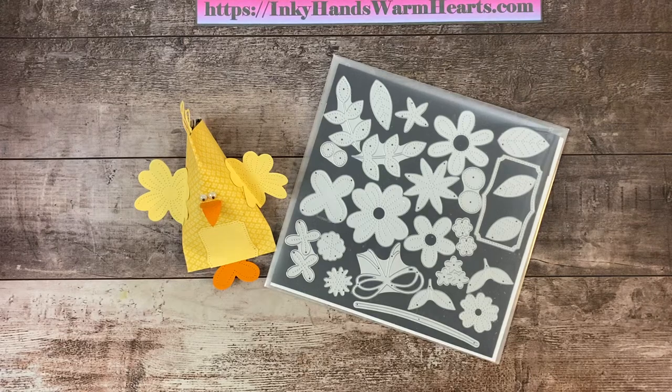Hey everybody, it's Kelly with Inky Hands Warm Hearts. How are you guys today? I am bringing you another week of Easter treats and today is the second day of this second week. This week I am concentrating on punches and dies, and those are the main focus of my projects. So definitely check out all my videos. If you like to make little treat baskets, it's my favorite kind of thing, so this time of year is perfect for it.